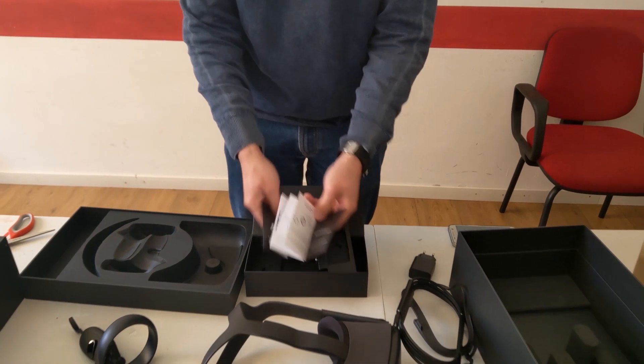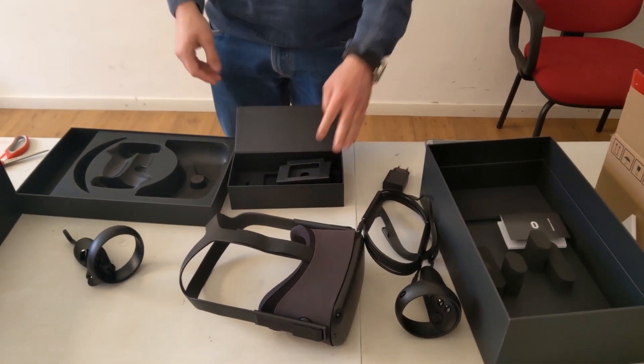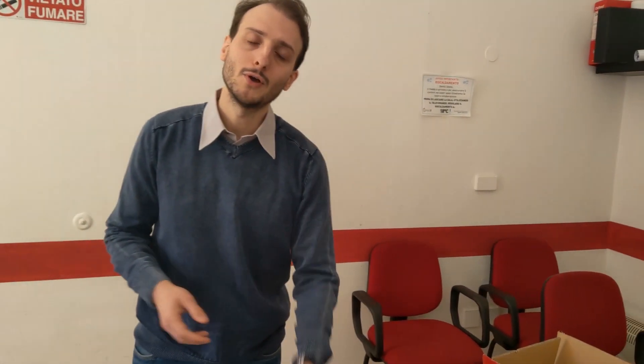So this is the first very consumer VR headset, and this is all the content of the box. I can't wait to try this headset. Stay tuned with me to get my first impressions on this device. Now it's time for me to play, so for now — goodbye, bye!